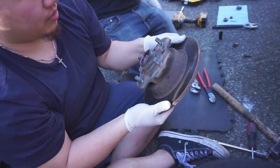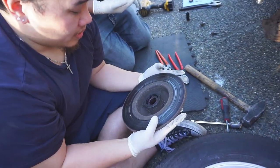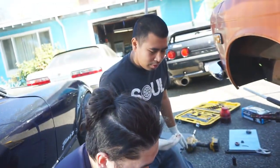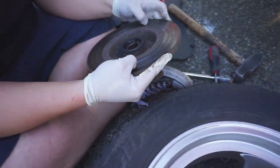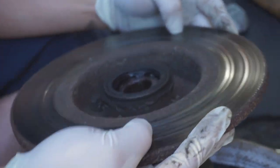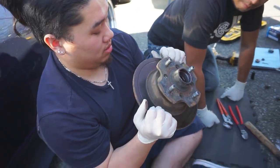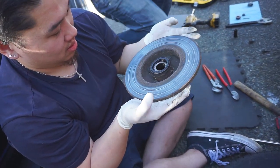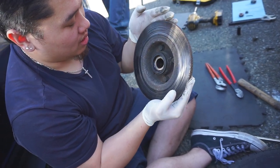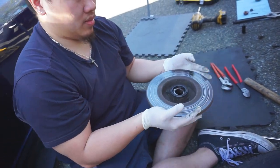You need to blast out those four bolts in the back. Dang, look how bad it is — the grooves. I don't know, that might be like original 50-year-old rotors. Looks like spider webs and stuff. Looks bad.